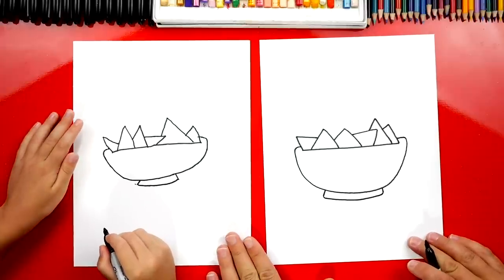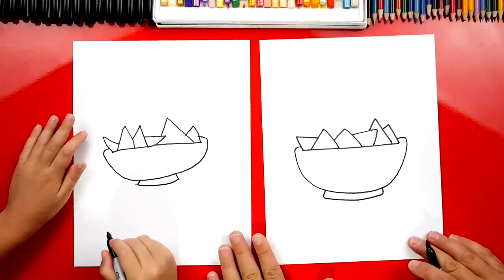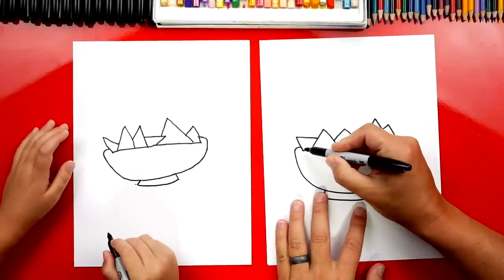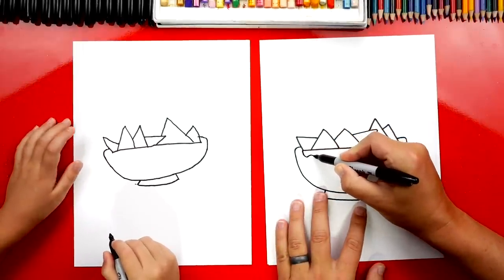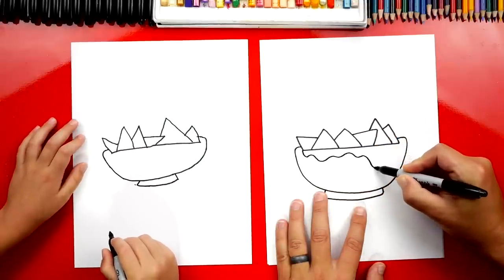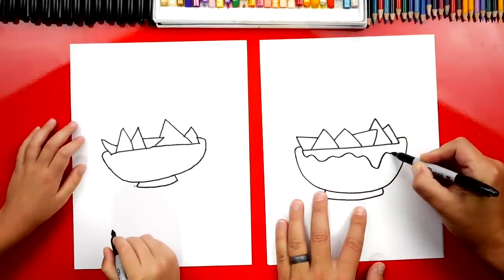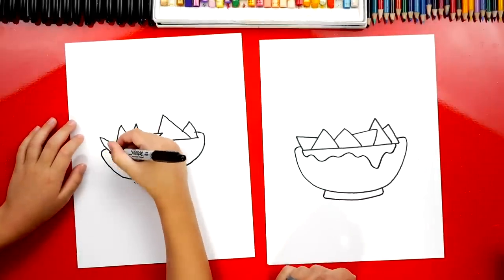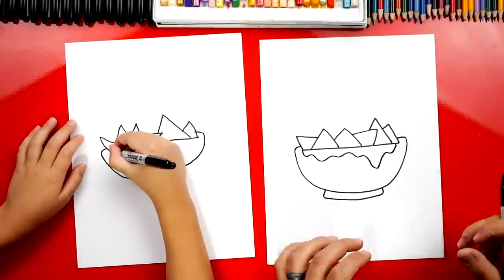There's our bowl of nachos. Well, it just looks like a bowl of chips. Let's add the cheese. We're going to draw it dripping down the side of our bowl. So I'm going to draw a wavy line like this, and maybe even a big drip that comes down, and then connect over here to the other side. That's a lot of cheese melting over the side.